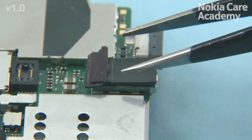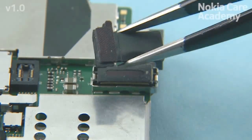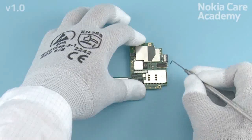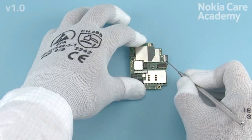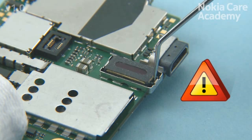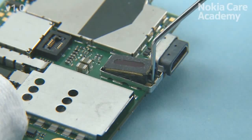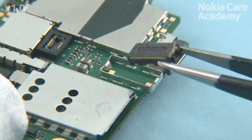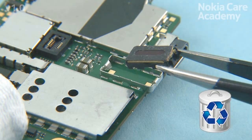Remove the earpiece boot with tweezers. Release the earpiece with the dental tool. Be careful not to injure yourself or the engine board with the sharp end of the dental tool. Remove the earpiece with tweezers. Do not use it again — discard it.